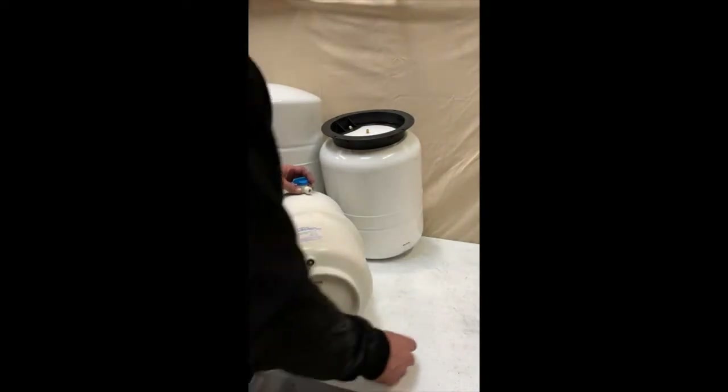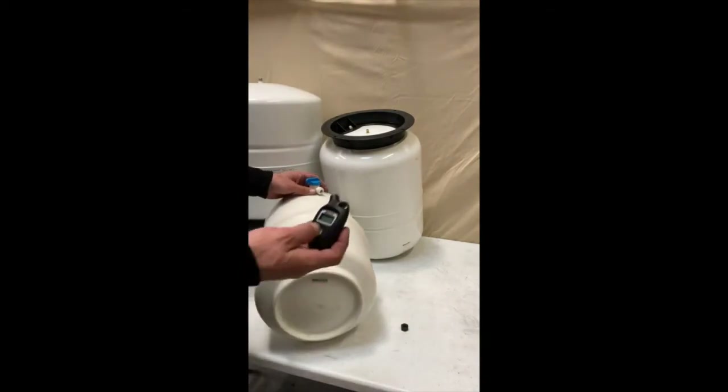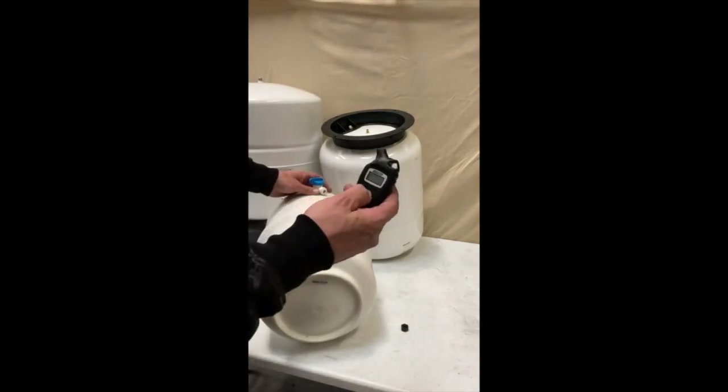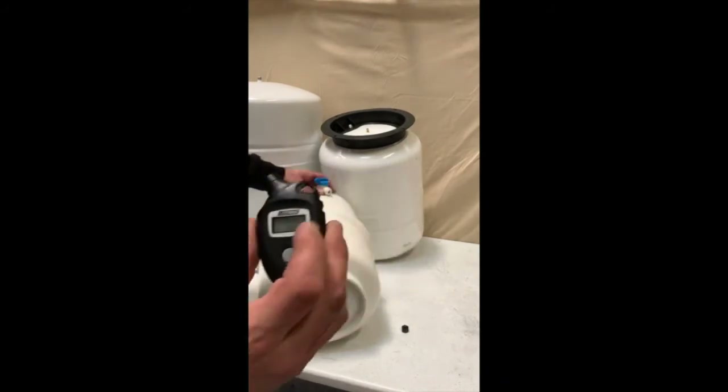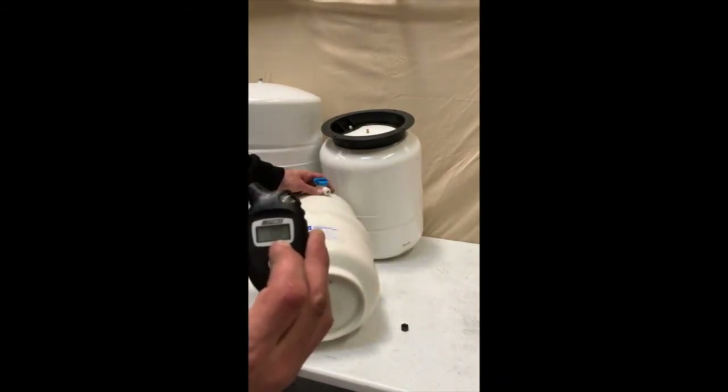You're going to take your air meter gauge, hold it for about three seconds and it'll turn on. You want to make sure that it says PSI next to the number.